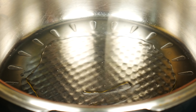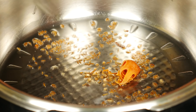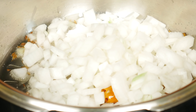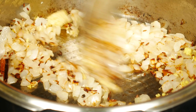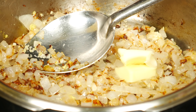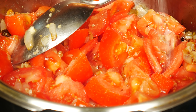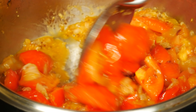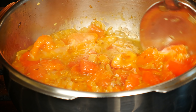Heat up a pan and pour a few tablespoons of vegetable oil. Add the cumin seeds. When you smell them, add the cinnamon, cardamom, and mace. Add the chopped onion, a little salt, and sauté until golden. Now add two teaspoons of minced garlic and one teaspoon of minced ginger. Sauté for a minute. Add two tablespoons of butter and the chopped tomatoes with a little salt. Cover and cook until the tomatoes are soft and you can mash them easily, stirring occasionally. Now the tomatoes are done — leave this aside to cool a little before blending. You don't want to put boiling hot sauce in your blender.